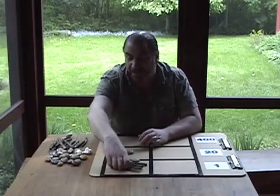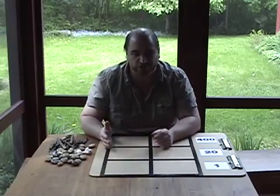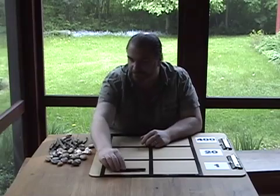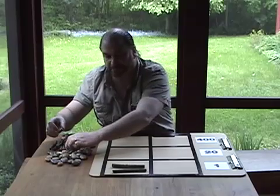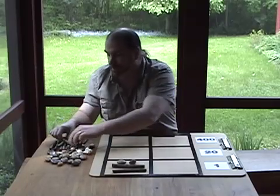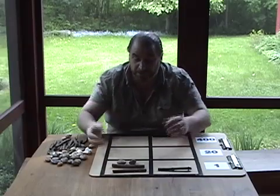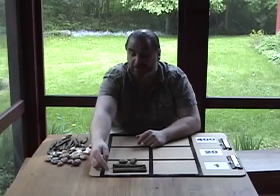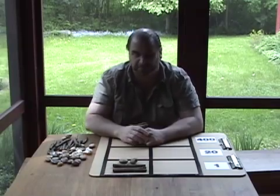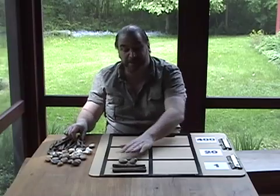Now that we understand how the numbers work, let's look at some simple addition. It's just a question of counting the sticks and stones. Let's add two small numbers together — for example, twelve plus five. In Maya math, all we have to do is push these together, and now we have fifteen, sixteen, seventeen. That was pretty easy.